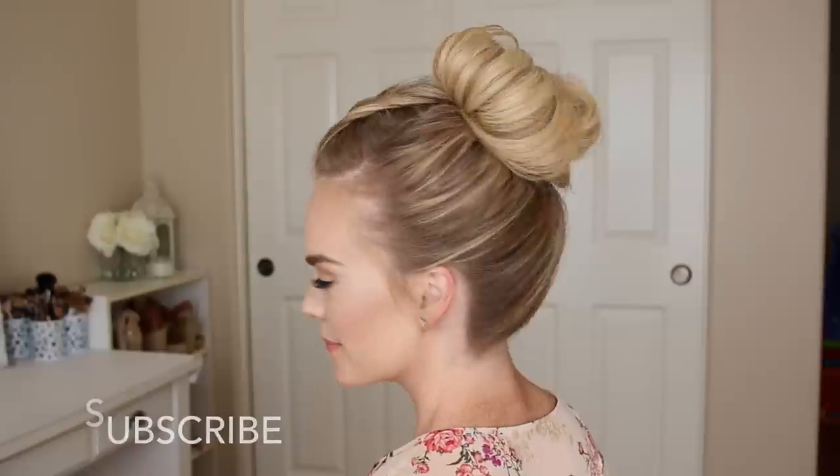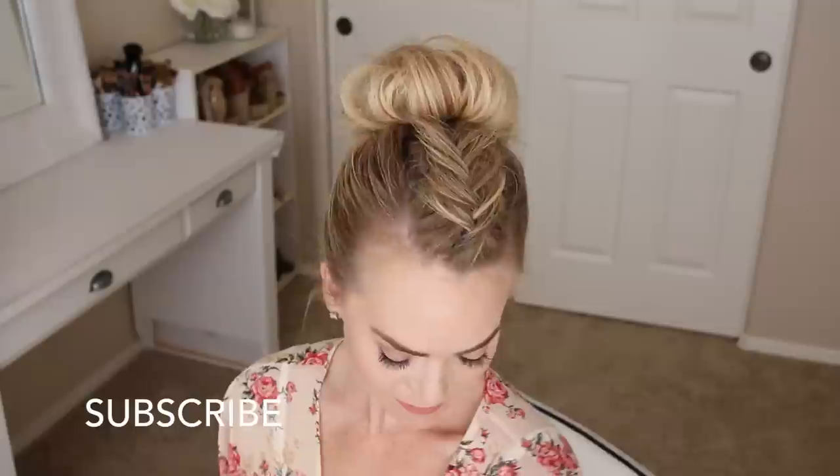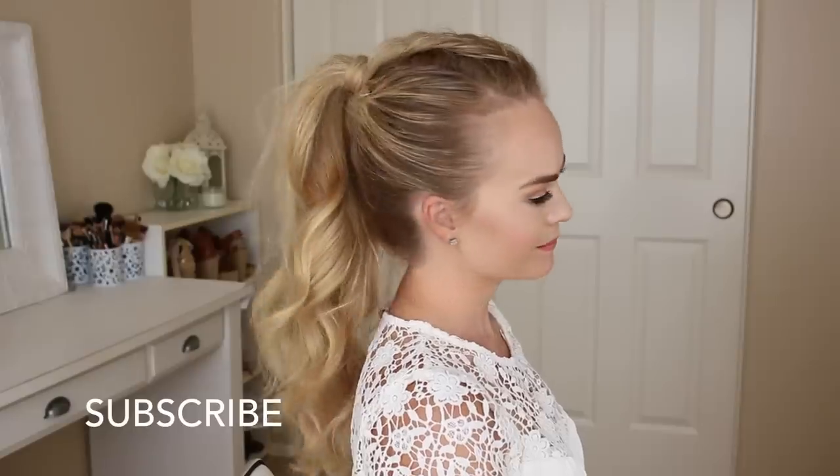Make sure to subscribe to my channel if you enjoyed this tutorial. I post a new video every single week. And be sure to click the thumbs up if you love fishtail braids as much as I do. Thank you so much for watching, and we'll see you next week!